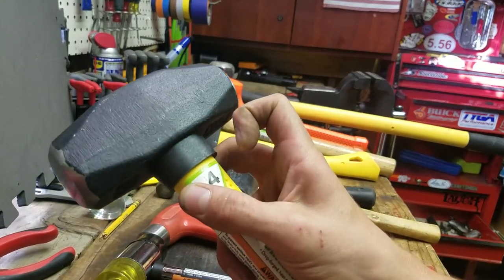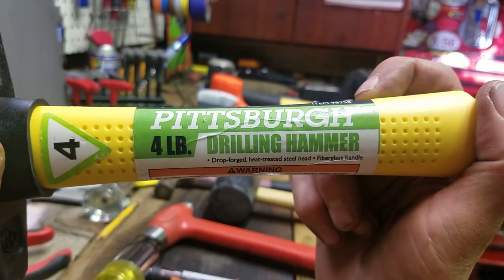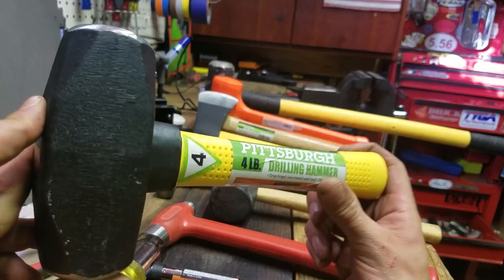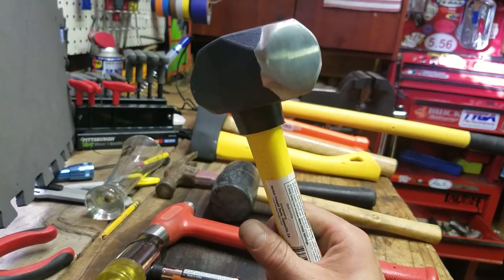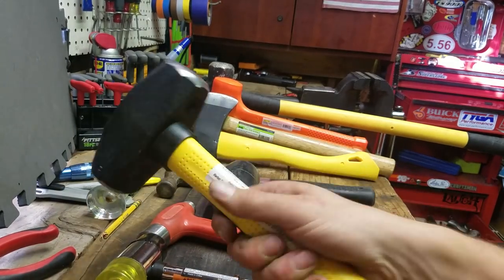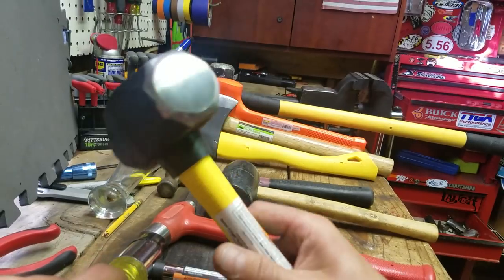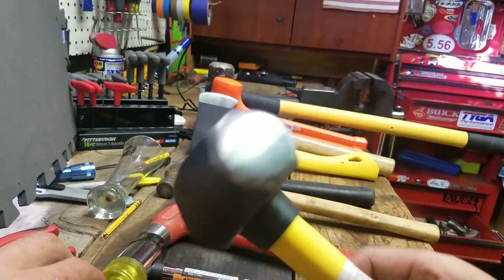This is one I got today from Harbor Freight — lifetime warranty. If anybody could tell me why this is called a drilling hammer, I'd really appreciate that. The only thing I could think of is if you were in oil or well drilling, this is good to have to beat on the machine. I just call it a mini sledge or a maul. It's four pounds, fiberglass handle. This is just for beating the hell out of something in a tight space when you don't have room to swing a big sledgehammer. This is a good murder weapon — this would probably only take one hit.